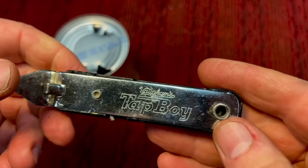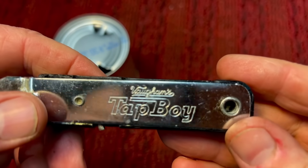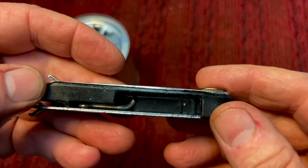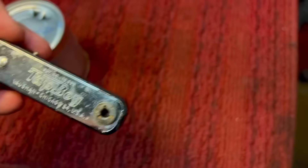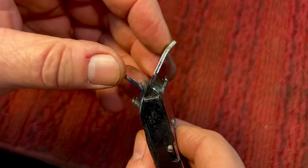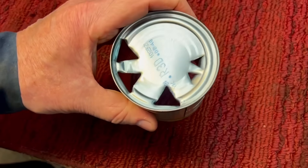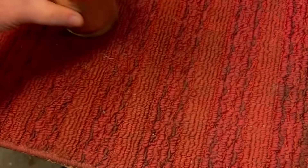Growing up, the one we always had in our kitchen drawer was this one here — it's called the Tap Boy. Vaughn's makes it and it had a bottle opener. On this one the corkscrew snapped off somehow, but this thing really worked well. The Tap Boys — I know it looks gimmicky with that little plastic piece, but they were made so well and had just the right angle to them. When you came up to the can, it just did a beautiful job of popping it open.